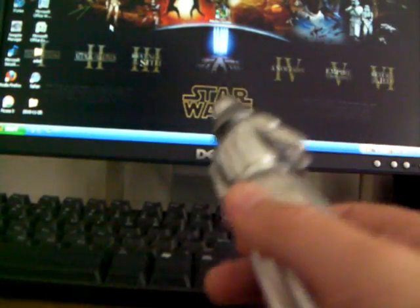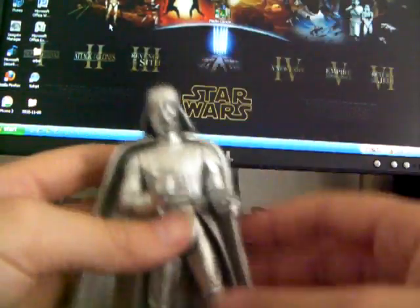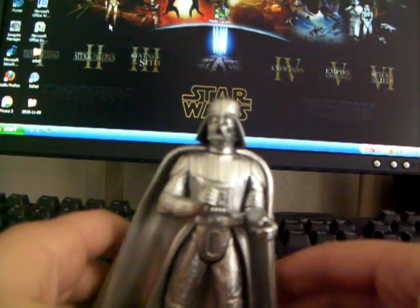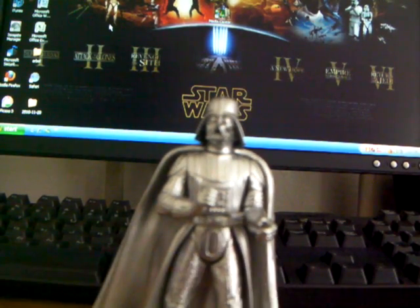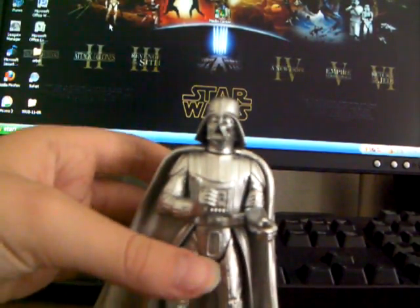So yeah, this is the Chrome Darth Vader — I said Vintage Collection, my bad. I'm actually not sure which line or whatever this thing is from. So I'll do some research and comment on the video when I figure it out. Chrome Darth Vader. May the Force be with you. Bye.